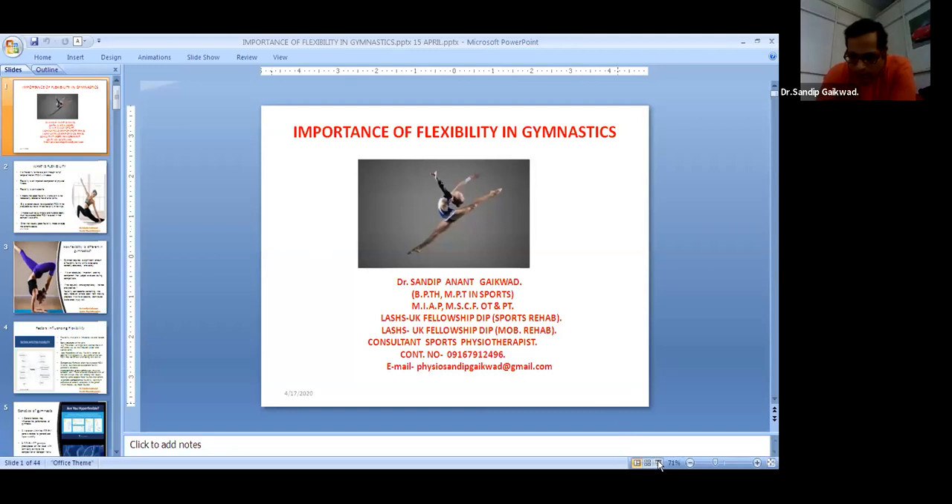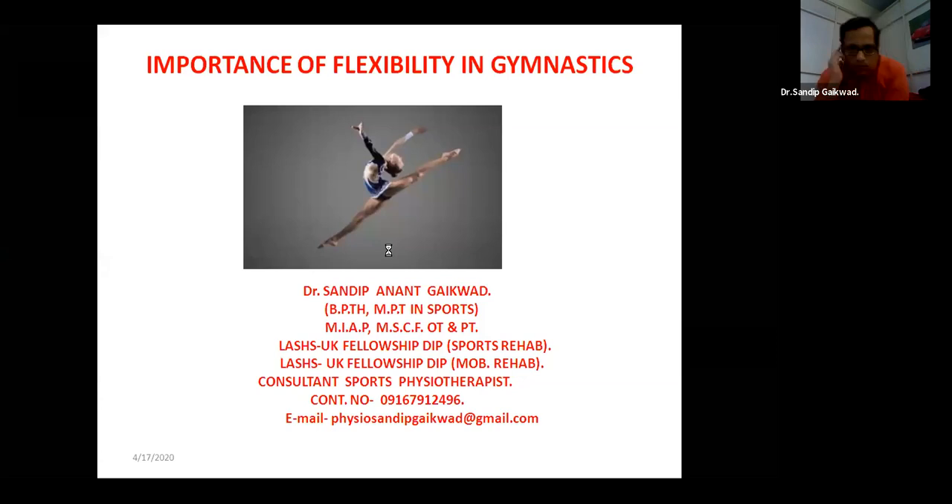Yes sir, it's visible. We are going on the slideshow now, sir, directly. Slideshow nahi huwa doctor. Sir, abhi ho ra hai? Yes, yes doctor. There is some internet problem, but later we will go with this only. So we'll start our lecture for today, which is the importance of flexibility in gymnastics.